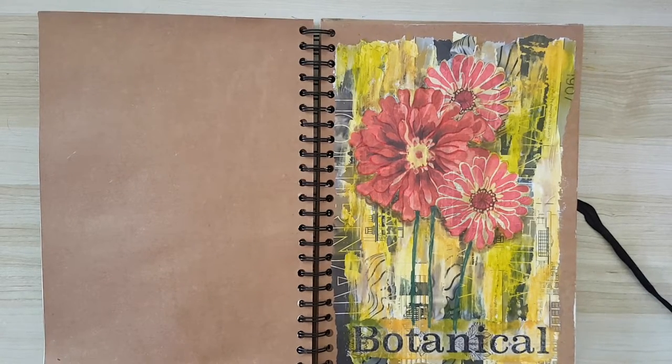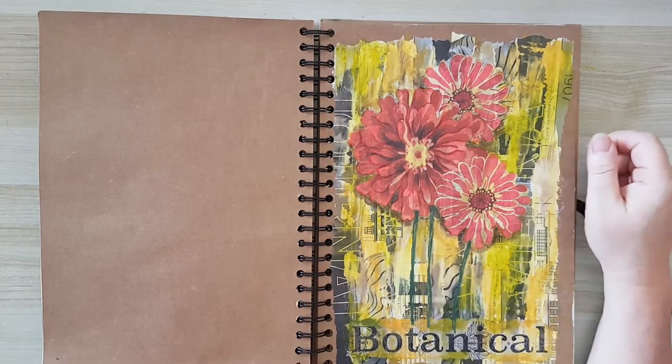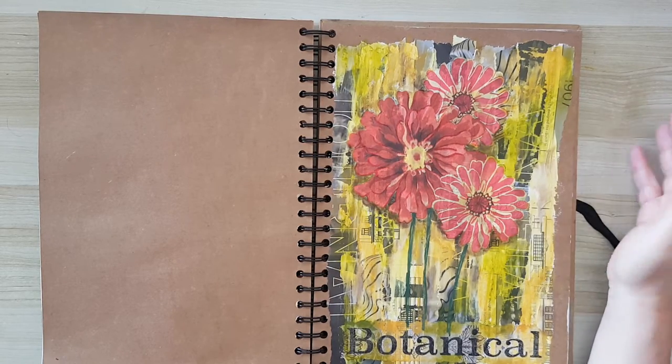Hi everyone! I drew on a page today — I made this one a few days ago and posted it on Facebook, and I was asked to make a video showing how I did it, so I'm going to do something similar.